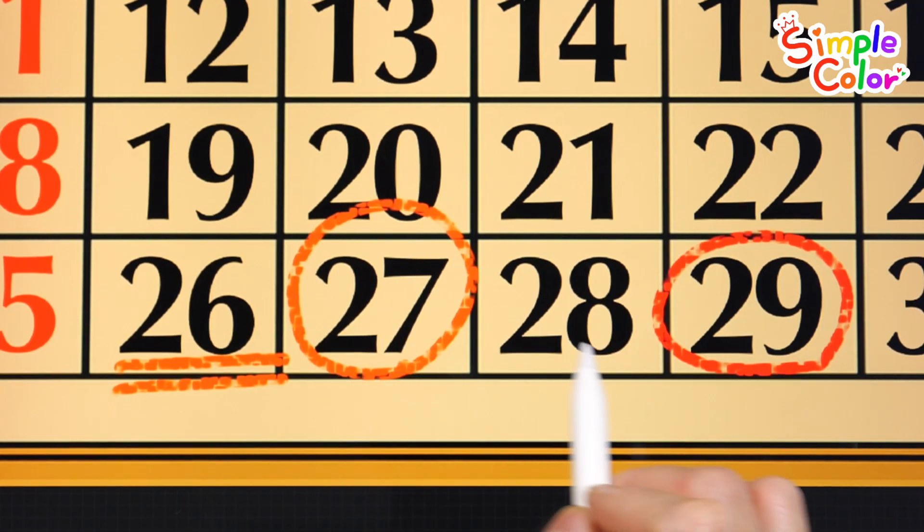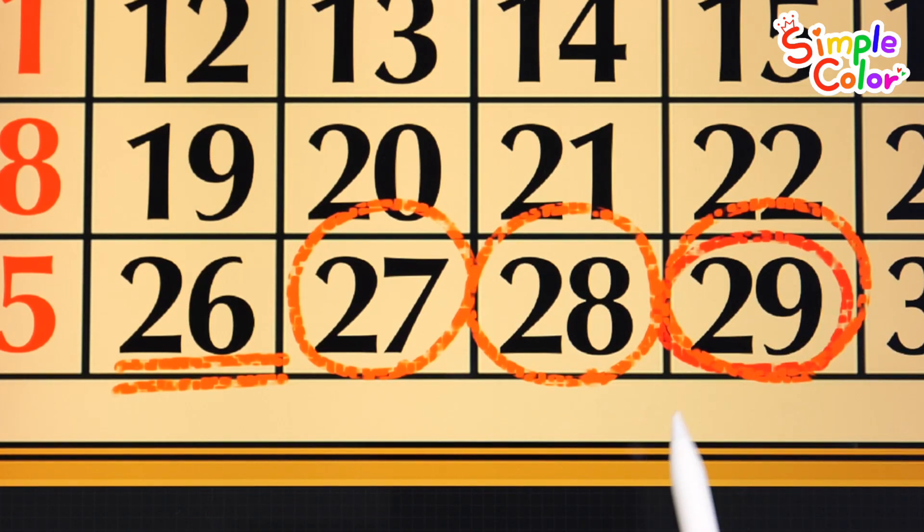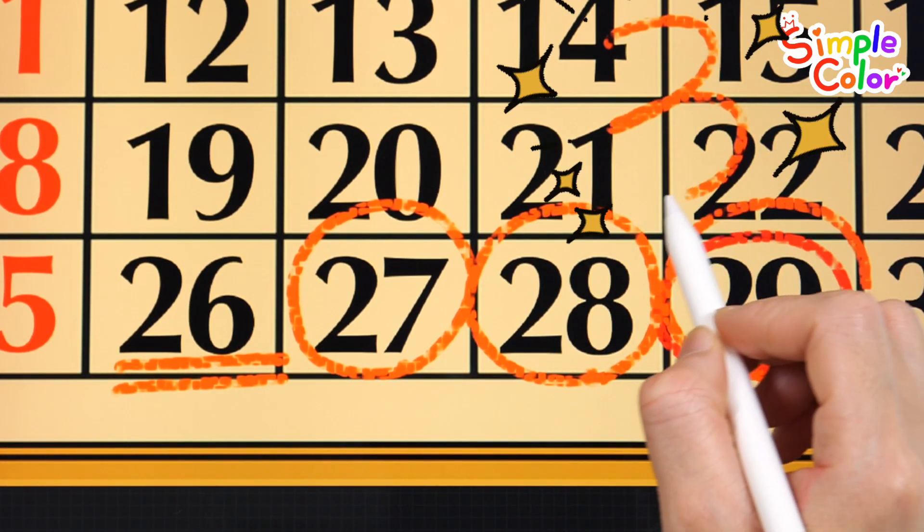1 day, 2 days, 3 days. There are 3 more days until the bear's birthday.